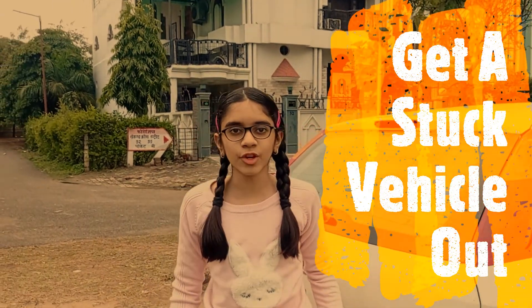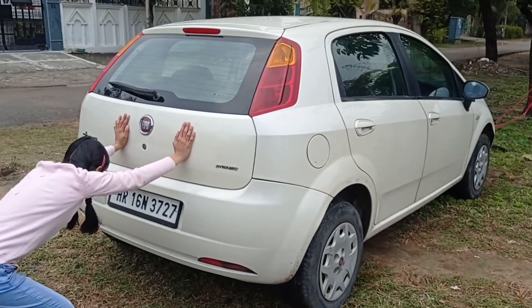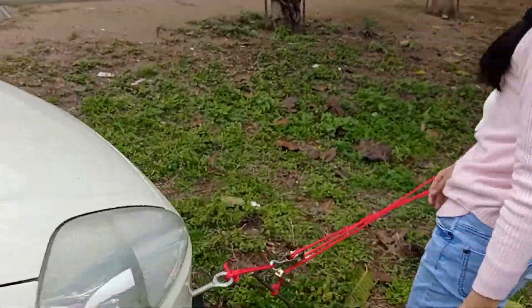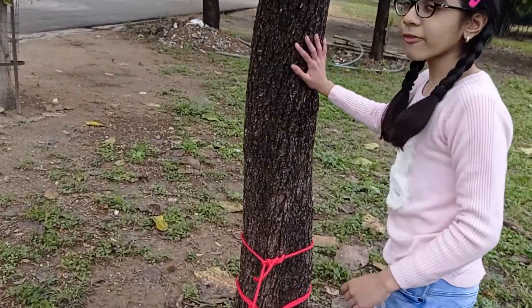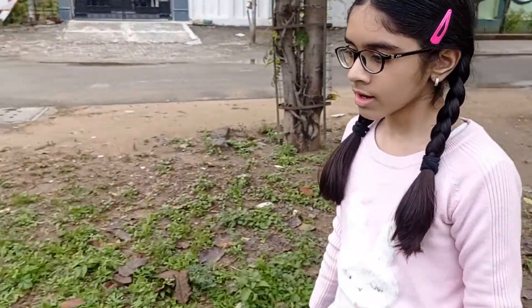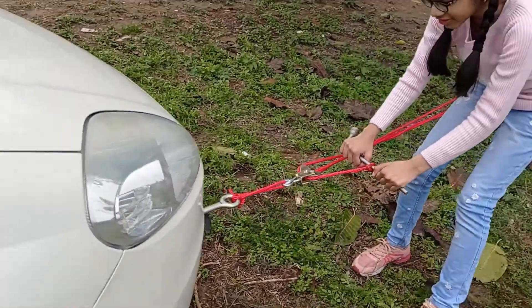Pulleys can be a life saver if your car gets stuck somewhere. You can only push so hard using your strength alone, but you can multiply your strength using pulleys. Just a couple of pulleys, a rope, and find something strong to hold onto like a tree. Then, using the tree as an anchor, tie the pulley system to your car and pull — it would be much easier.